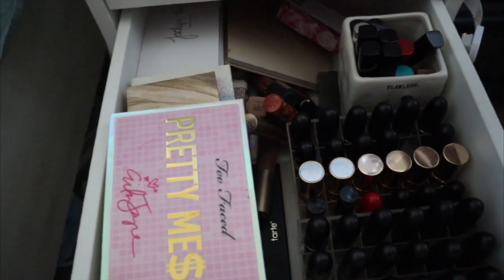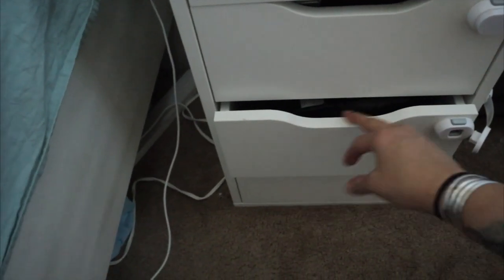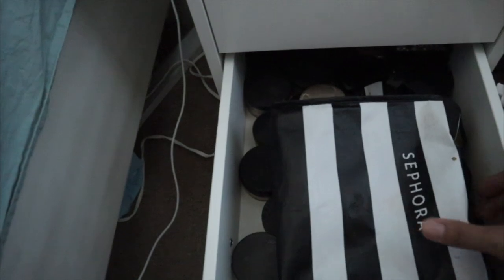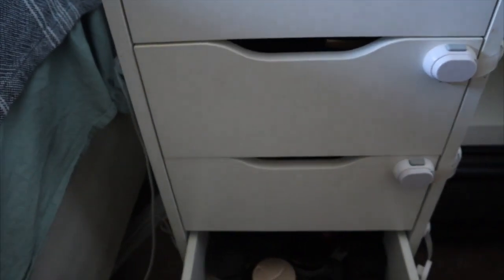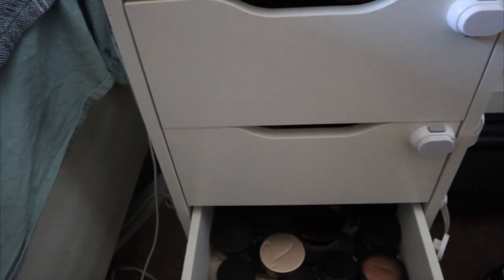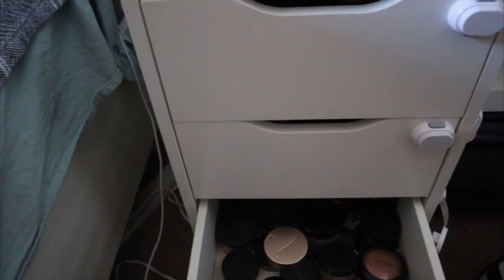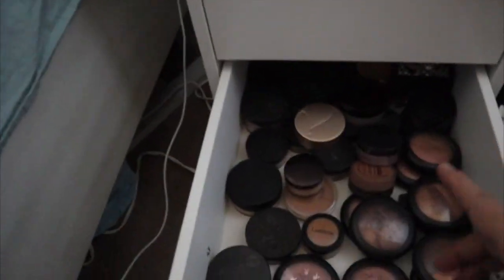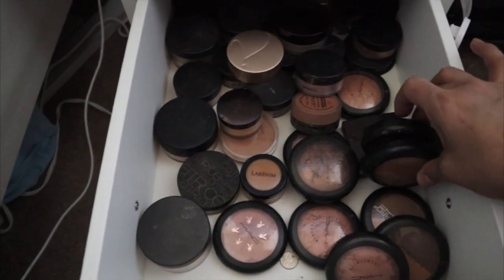I'm still not done. I need to go cook breakfast for the kids and hubby. I'm going to take a break — I might have to go to Dollar Tree and get some more acrylic organizers. The ones I have up here are from the Container Store, but I've seen acrylic organizers at Dollar Tree too. I need to organize these — I don't like them laying flat, I like them to stand like this.